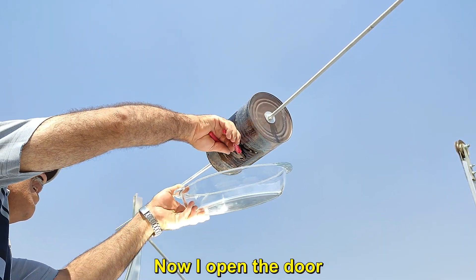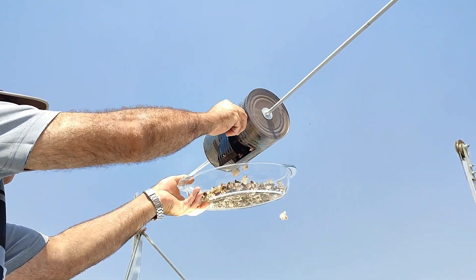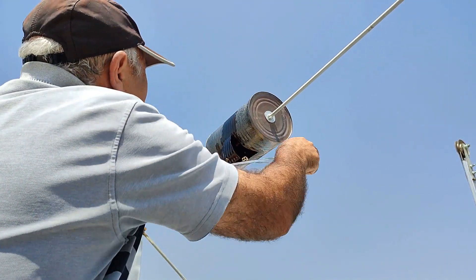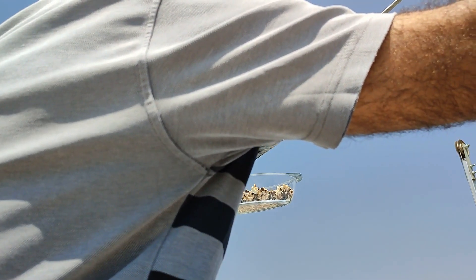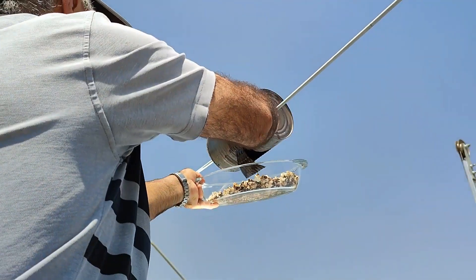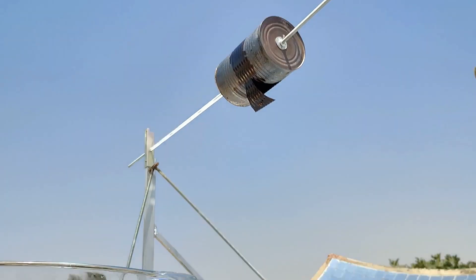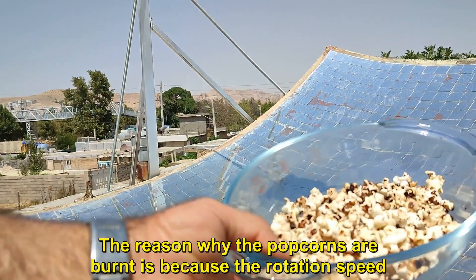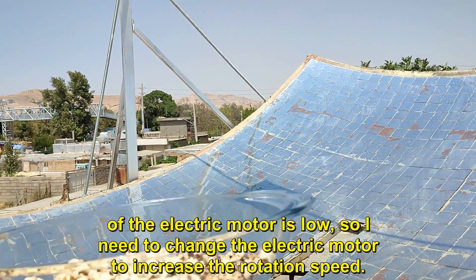Now I open the door. The result was this popcorn, some of which is burnt and is not acceptable. The reason why the popcorns are burnt is because the rotation speed of the electric motor is low, so I need to change the electric motor to increase the rotation speed.